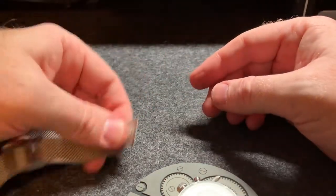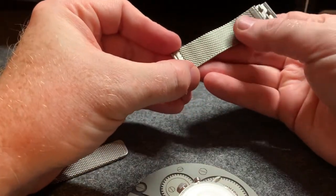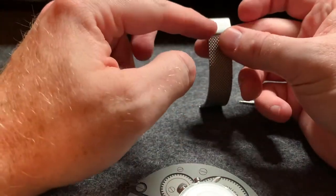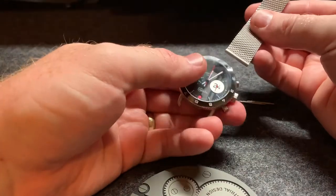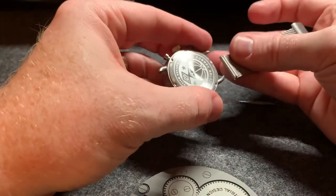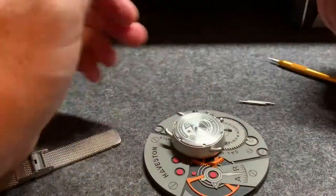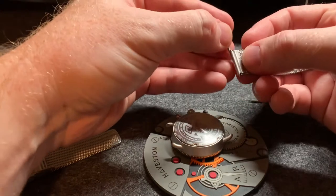I'll go ahead and put it on just so we can see how to do it that way. This is the top piece with the smooth buckle. You'll find 12 o'clock on your watch, flip it over, and that's where that goes. Now this is the hardest part of the entire thing — getting this strap connected to the watch — because it's not quick release.